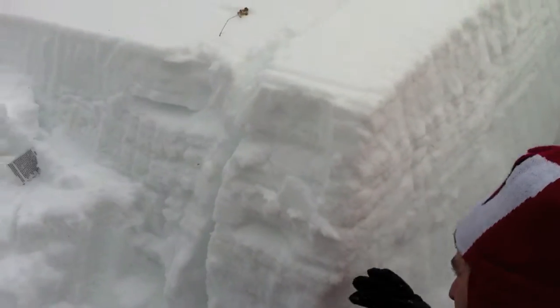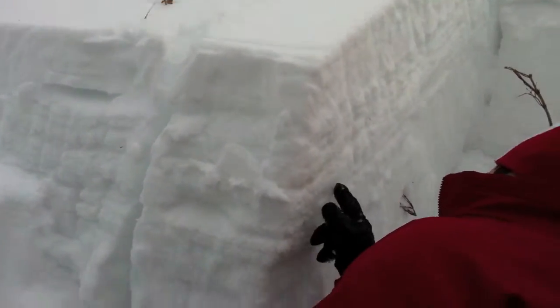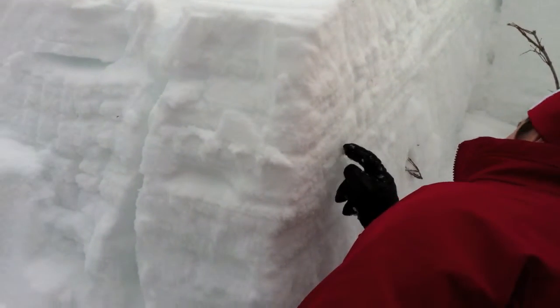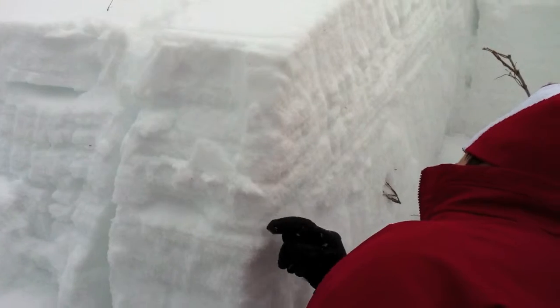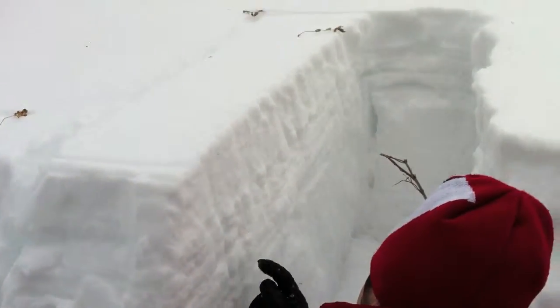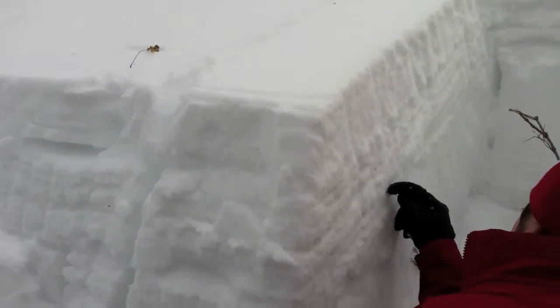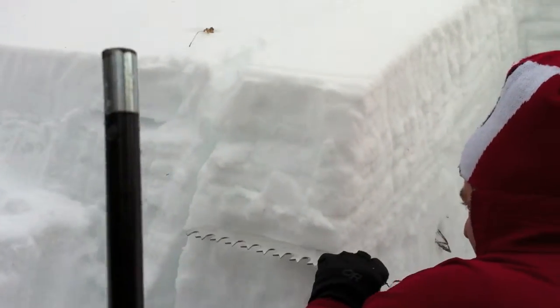We're going to use the back side of the saw. I kind of brushed out a weak layer here a little bit — ice crust. I'm actually going to go right above it, right above this ice crust. I think that's kind of where it was going.